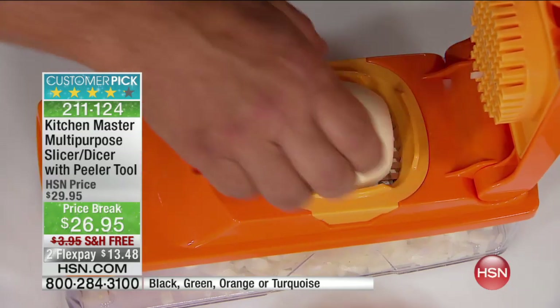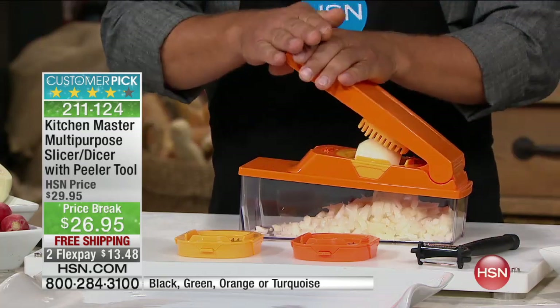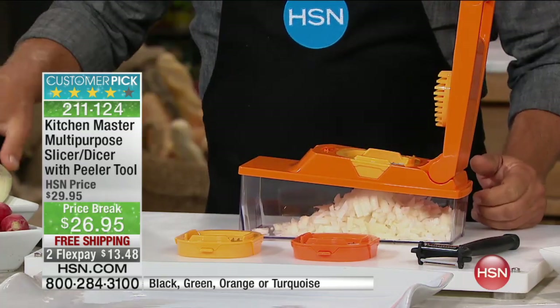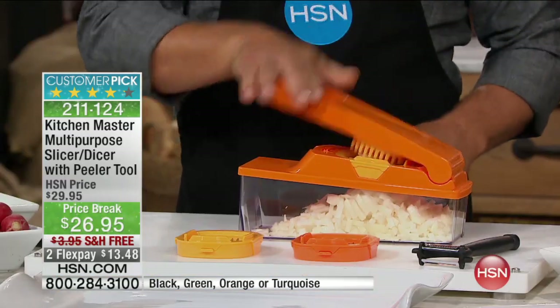There's no smell, there's no tears. And look at this — for tuna fish, for chicken salad, for homemade meatloaf, for taco night, for homemade chili. We just minced four whole onions.